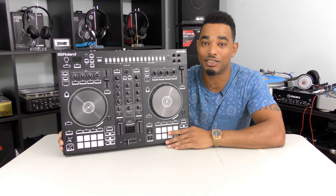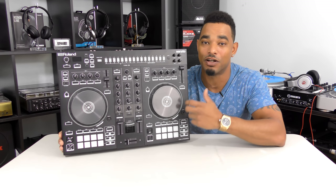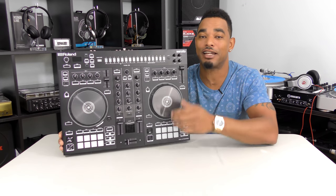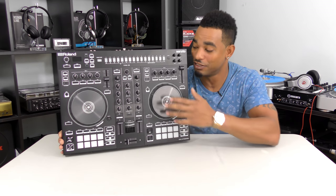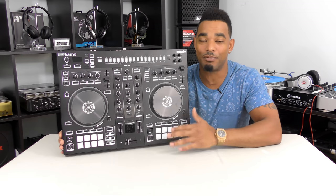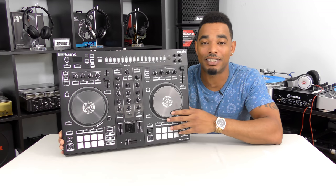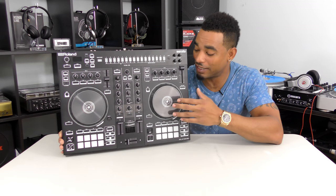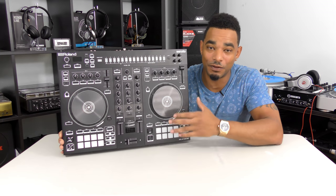It comes with full Serato DJ software plus the Serato DJ toolkit, giving you Serato Flip, Pitch and Time, and the full effects pack unlocked out of the box. It has standalone mixer functionality with Serato DVS-ready inputs so you can attach turntables or CDJs and scratch on Serato DJ. It has many outputs including XLR, TRS, RCA, and MIDI. The microphone input routes Serato effects like high pass filter, gate, and echo. The low-latency metal-top jog wheels scratch very well, and you get the full four-deck experience even with the two-deck layout.